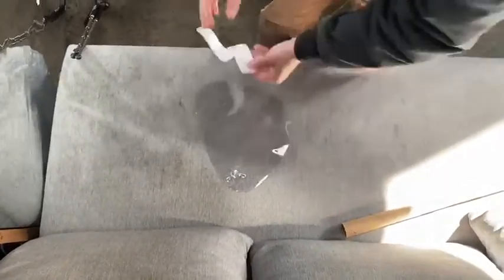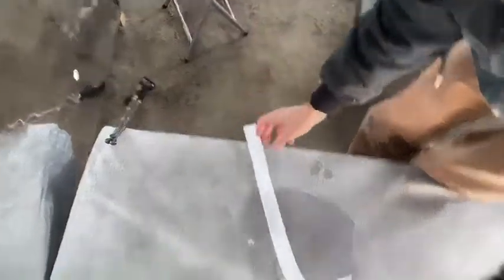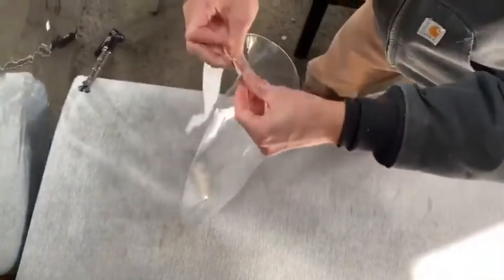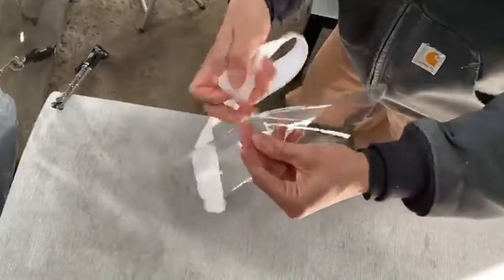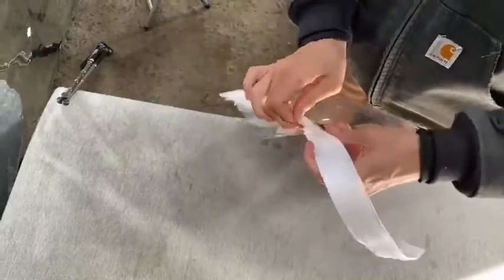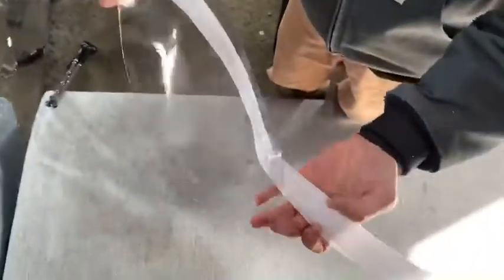So all you need to do to assemble it: place this down on a table. You take your band with the Velcro-y part on the right, and you're just slotting it through — one and then two. Make sure that the side with the Velcro is over here, and then there's another side of the Velcro on the other side, but you want that facing out.